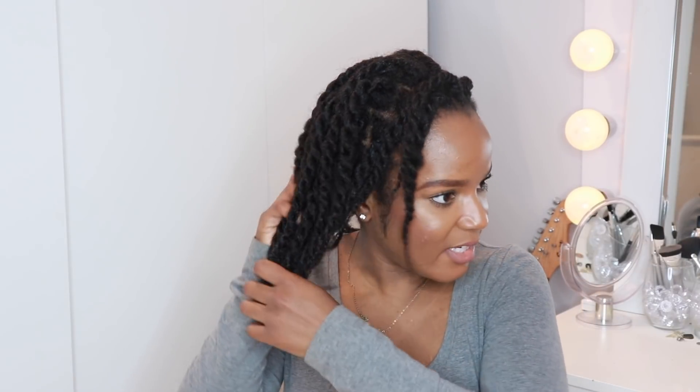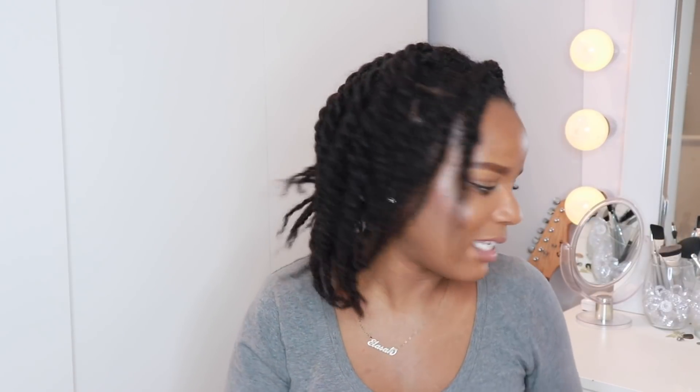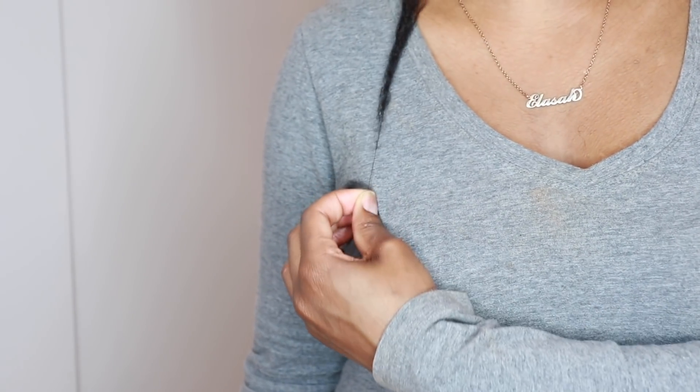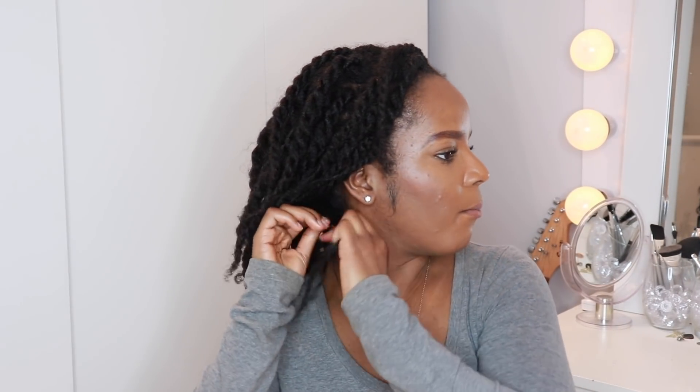So just so you guys can get an idea of where my hair is at right now — I'm going to try and keep the same parts for length checks, because I noticed people tend to take a different section of their hair each time, which makes one section look like it grew when it really didn't. So I'm specifically going to take the last twist at the back. This is where it's reaching right now. I'm going to take biotin for a month and come back to show y'all where it's at.